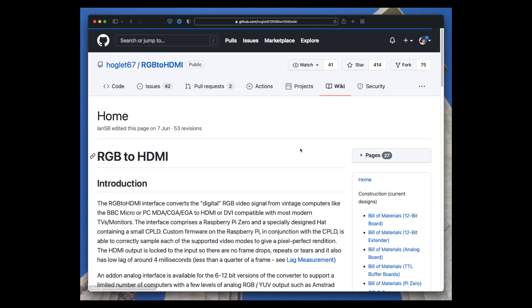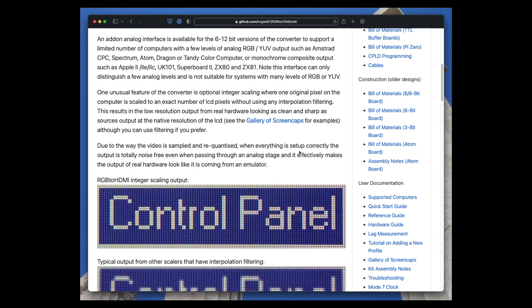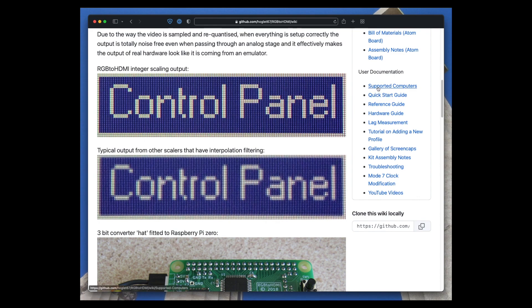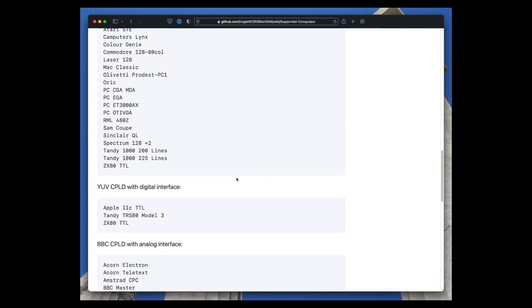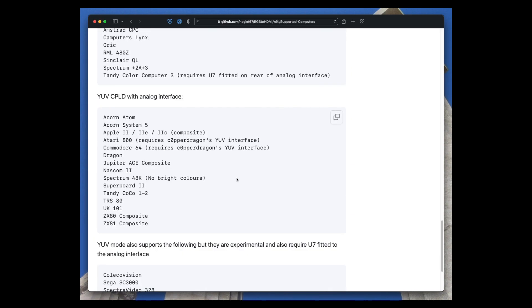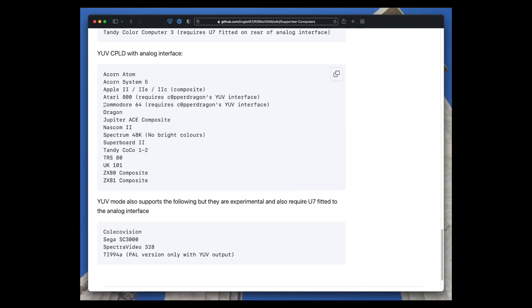So what I really wanted was a solution for the 40-column VIC output that I already had for the 80-column VDC output, so I could do stuff with sprites and play games. The RGB to HDMI started out as a project for the BBC Micro, but thanks to the amazing work of Ian Bradbury, it now supports a pile of different computers. There is a mode for the Commodore 64, but this first needs the computer to be modified to output component video using a Copper Dragon video enhancer board.